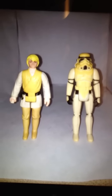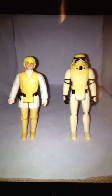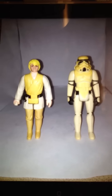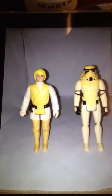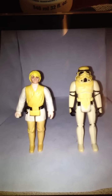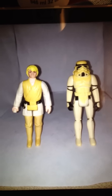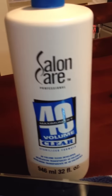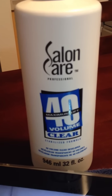Hello Star Wars Collectors and Vintage Toy Collectors. I know there's a lot of videos out there on YouTube showing you how to remove the yellowing from action figures, and they also tell you to use anywhere from 10% to 35% hydrogen peroxide. I actually went to the salon and purchased what's called Salon Care 40 Volume Clear. It's only $2.50 for a 32 ounce jug, so it's very cheap and very affordable.